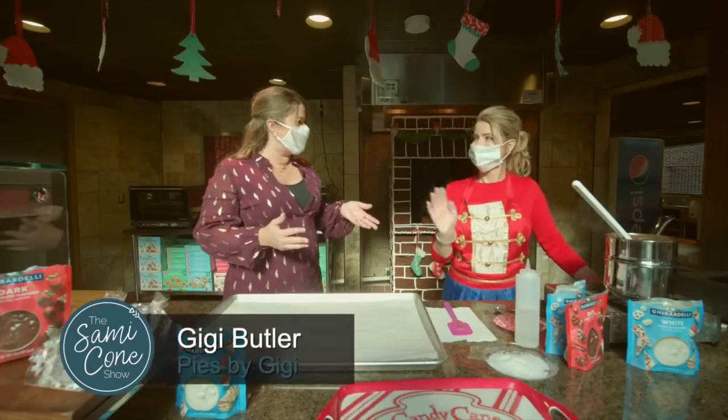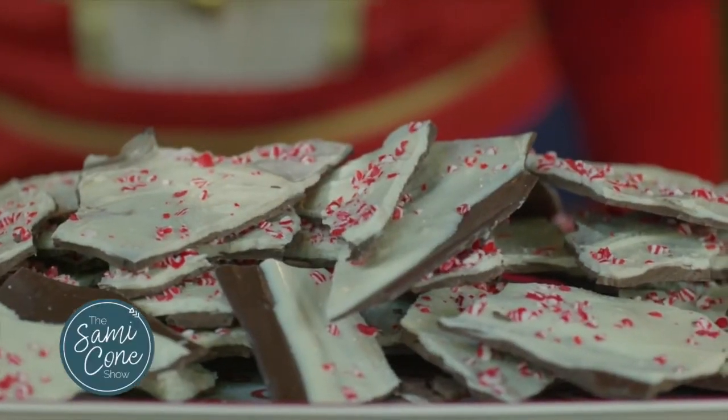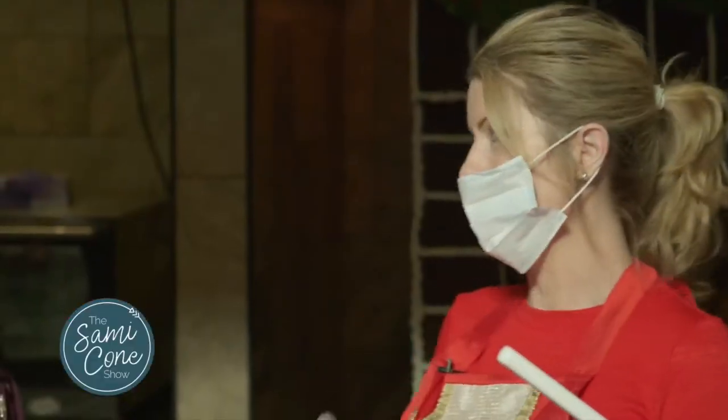Nestled amongst all of these goodies here at the Gingerbread Bakery, I'm joined by Gigi Butler, who's going to be teaching us how to make something really sweet for Christmas — Christmas peppermint bark. And the thing you really need to do is start with a high quality chocolate.